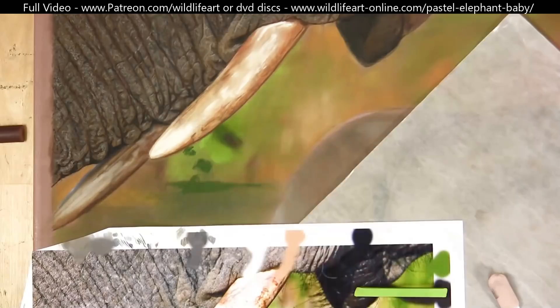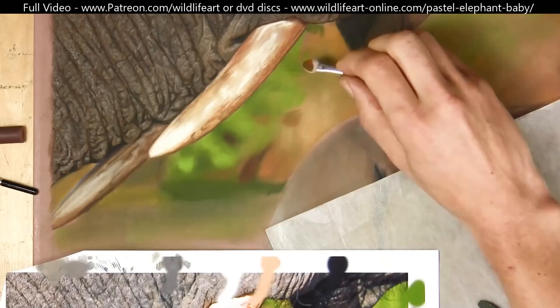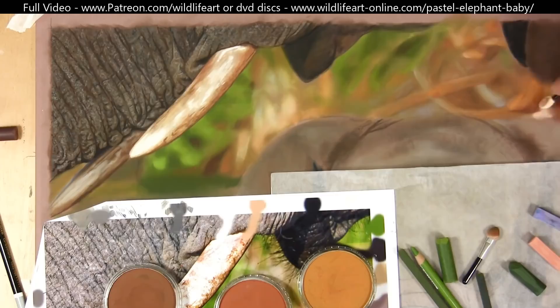Here I'm working on the background. I like to use soft pastels for backgrounds — if they're blurred out a bit they just blend so much easier. On a smaller work you could use pastel pencils for this stage as well, but for larger areas pastel pencils would wear down very quickly. It's much more cost effective and easier to use soft pastels such as pan pastels or soft pastel sticks.